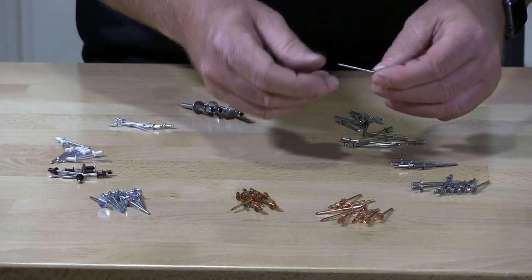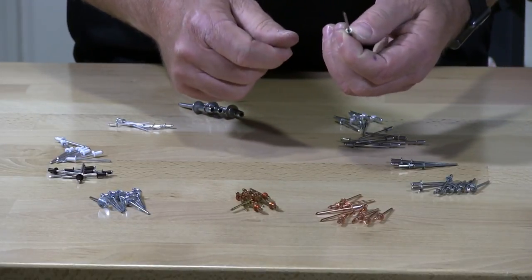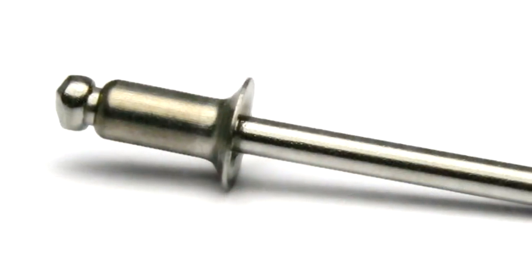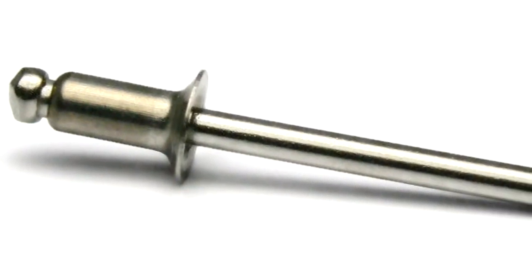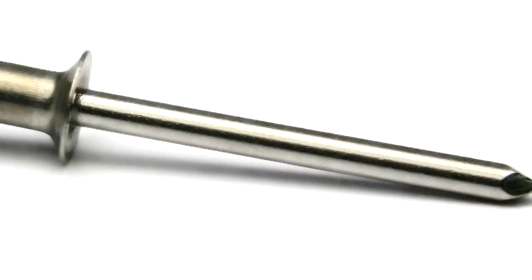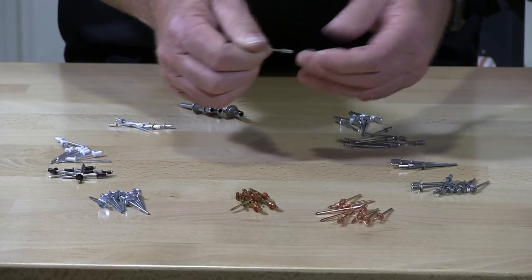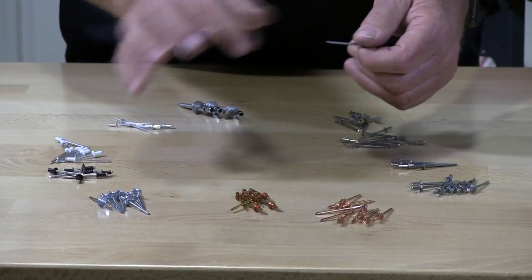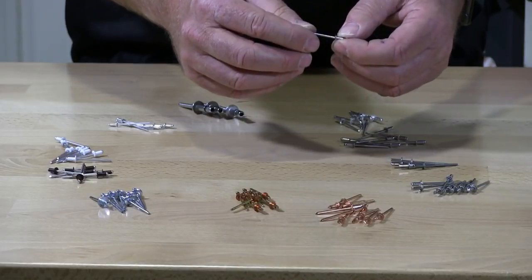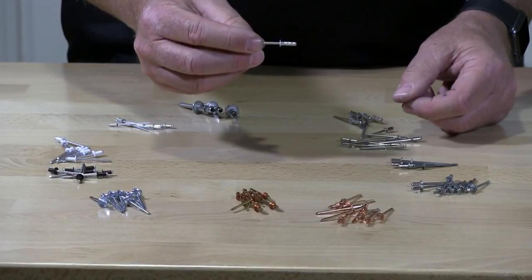These are also stainless countersunk pop rivets. There's a 33-degree hat on here, so when you install this rivet it will be flush with the material. These are installed in things like tracks where you don't want any head sticking up. And then we have what we call multi-grip rivets.